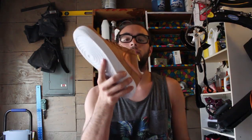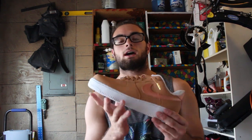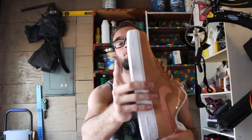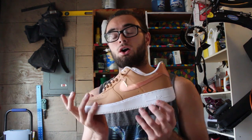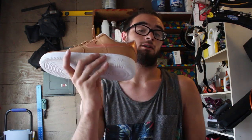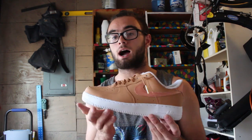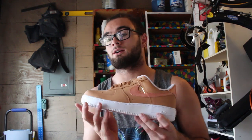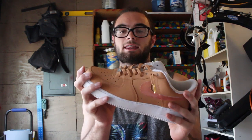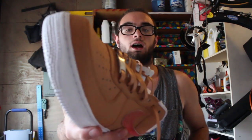Thank you guys for watching my customization video. If you want to see more, hit that like button and subscribe to my channel. We reached 100 subscribers, so my new goal is 500 subscribers by the end of 2018. If we can reach that goal before 2018, I will be doing a giveaway. Subscribe — we need to reach 500 by the end of 2018. Thank you guys so much for watching, I'll see you later.